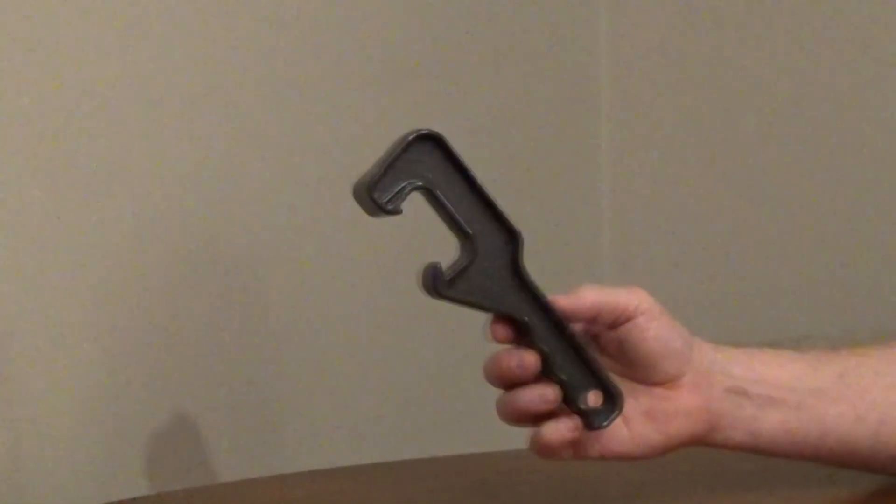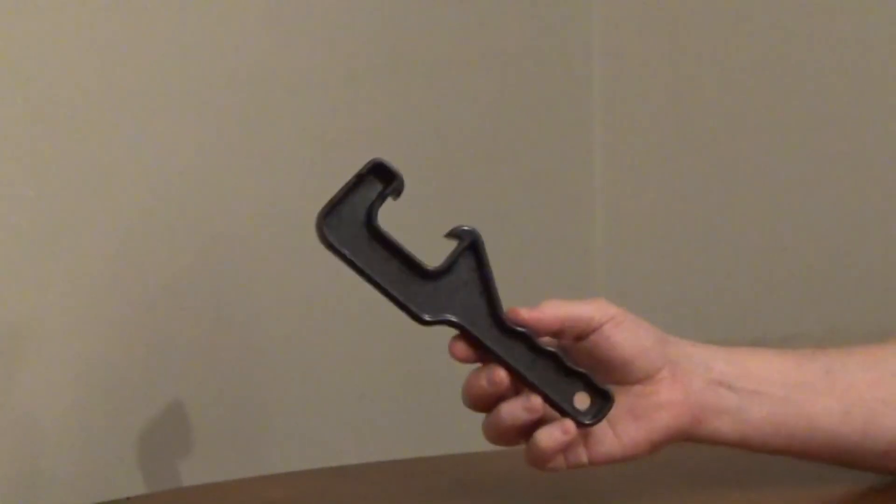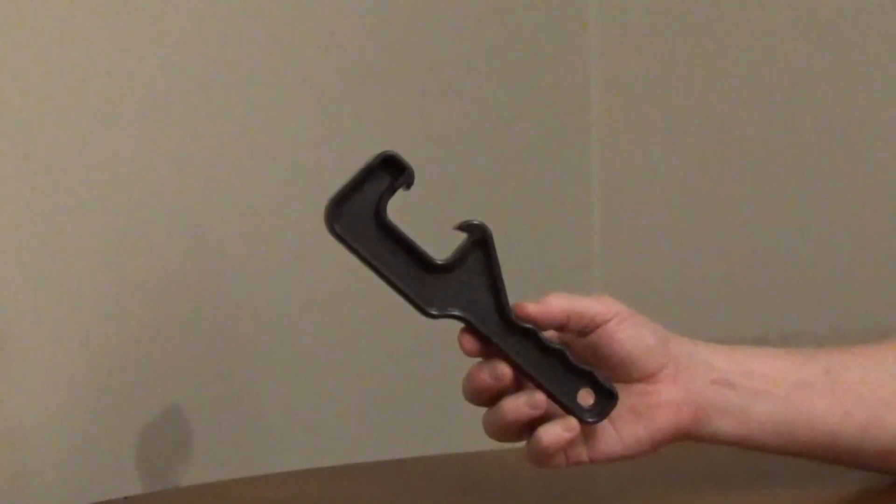The Allway Paint Lid Opener, model PP0, is made out of heavy-duty ABS plastic for durability.